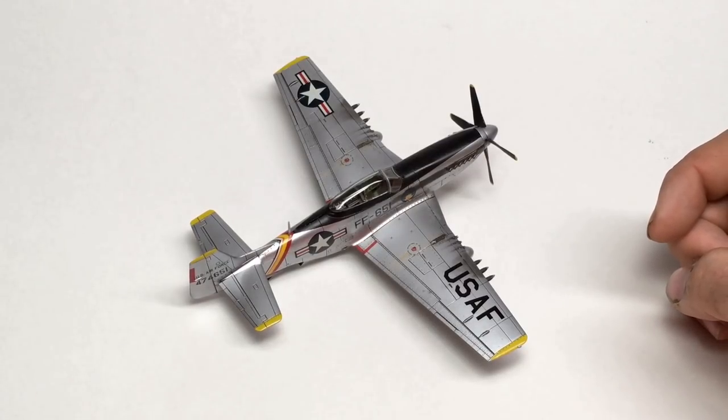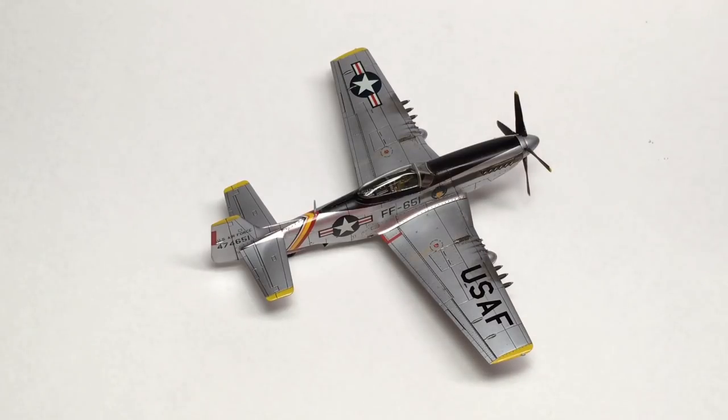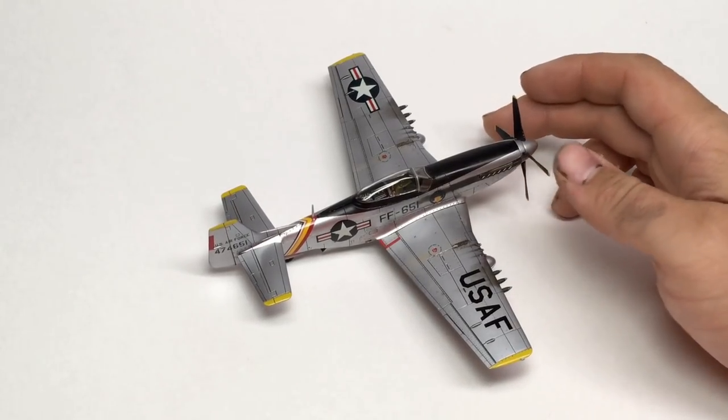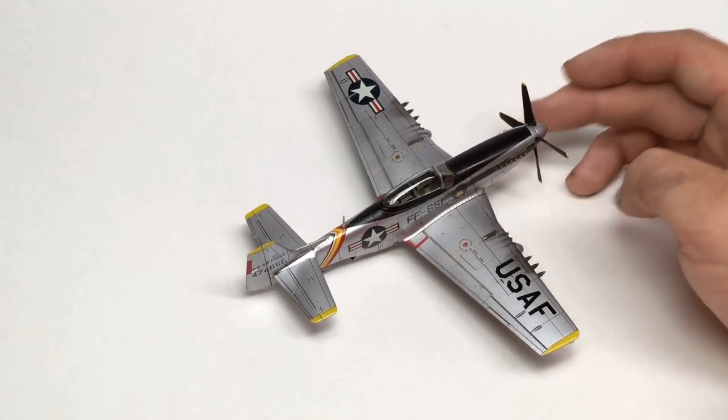Besides those couple notes, it was a very typical Tamiya kit. Everything fit. Everything required very little sanding or fixing. Virtually no putty used. All the detail is really good. If you want to build a 1/72nd scale F-51 to add a little propeller aircraft to your Korean War collection, I'd advise you go with this one. It's a really good kit. She is all done and ready to be added to my shelf — my first modern, both for me and for the subject matter, 1/72nd scale aircraft.